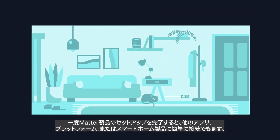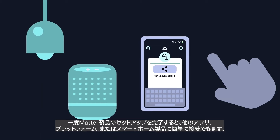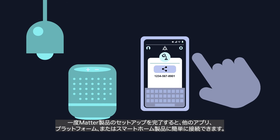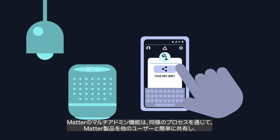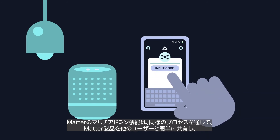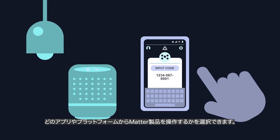Once your device is set up, it's easy to connect it to other apps, platforms, or smart home devices with this familiar flow. MATTER's multi-admin support lets your household easily share devices through a similar process and choose which apps and platforms can access each device.